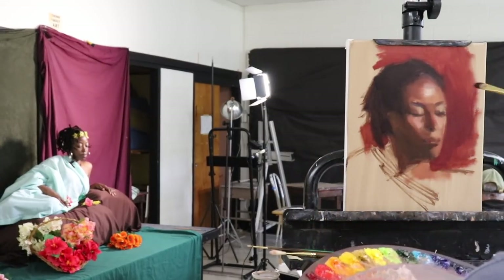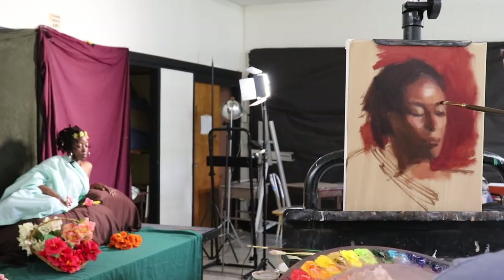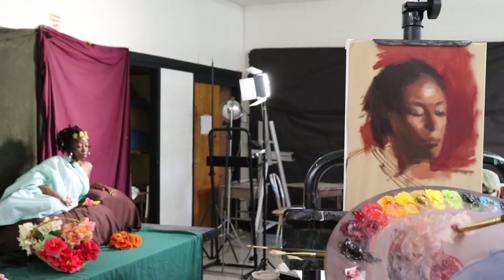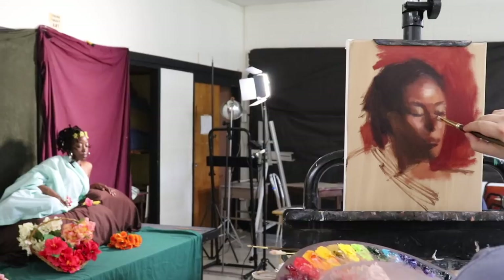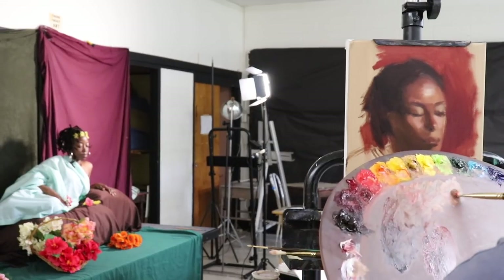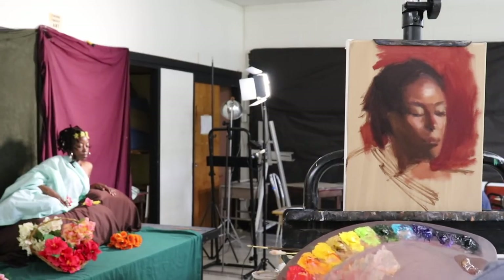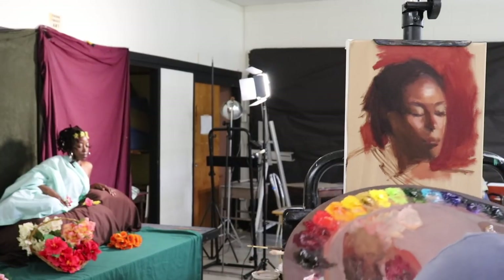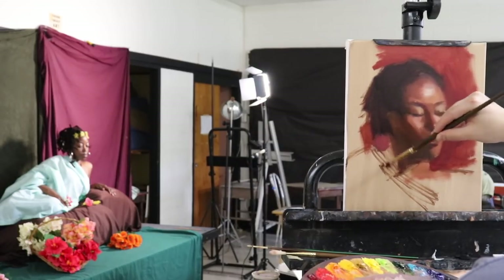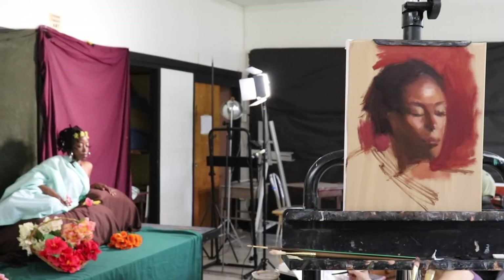This is a study because I want to do a larger painting of Daisha. One thing I noticed after this painting was all said and done was that I'm not a big fan of that red background against her skin color — I think the value is too close to the value of the flesh tones. When I start the larger portrait I think I will change the background color. For those interested in larger paintings: do as many studies as possible so you can learn what works before committing.